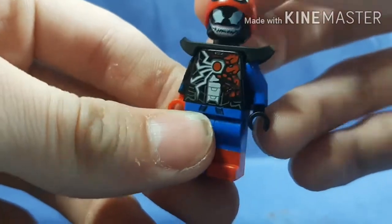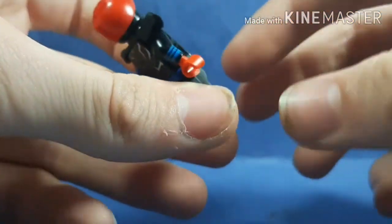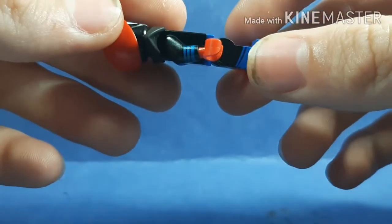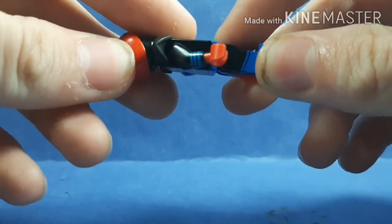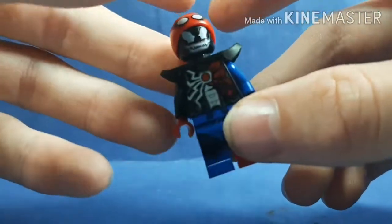I gave him a red hand and put black on this side. And I gave him the Sinestro arm from the DC CMF, because it looks like there's some blue seeping through. I just gave him some shoulder pads for some extra bulk.